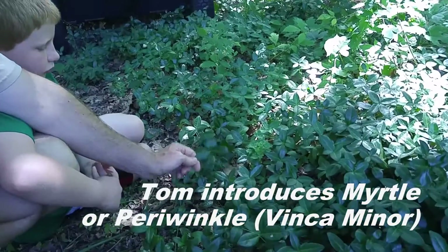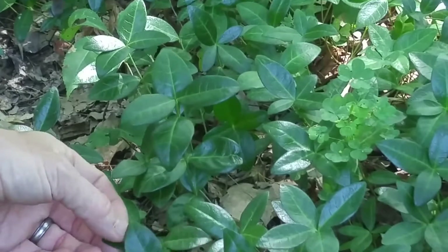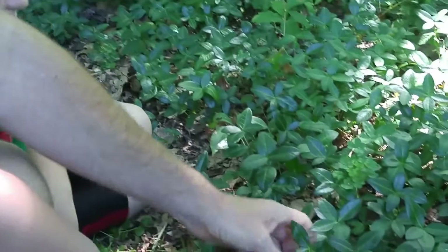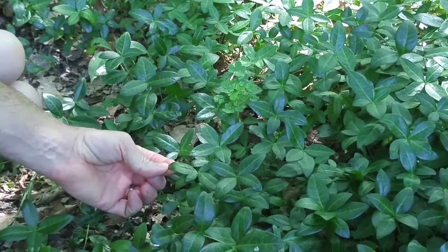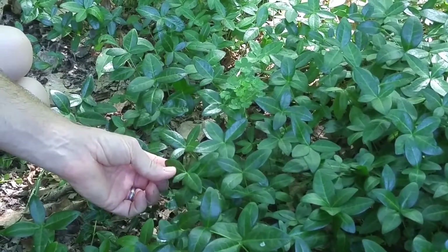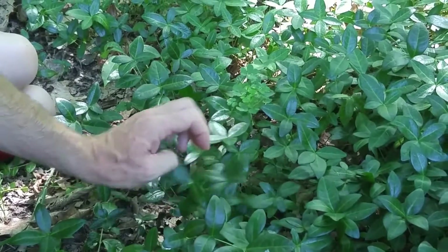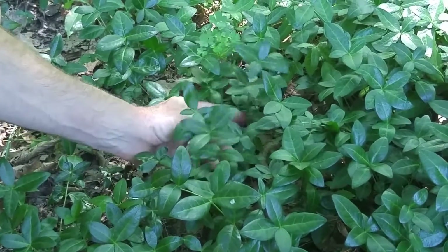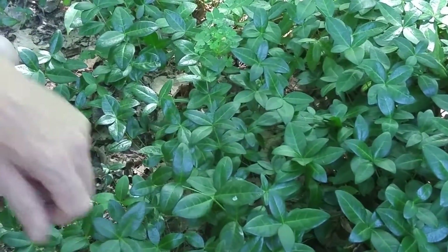Okay Calvin, here's the look-alike for wintergreen. This is called myrtle - you don't want to eat this one even though it looks just like it. Even though it has glossy leaves just like wintergreen, it doesn't have the berries. Also, the leaves go up to the stem, whereas with wintergreen the leaves grow at the top of the stem.